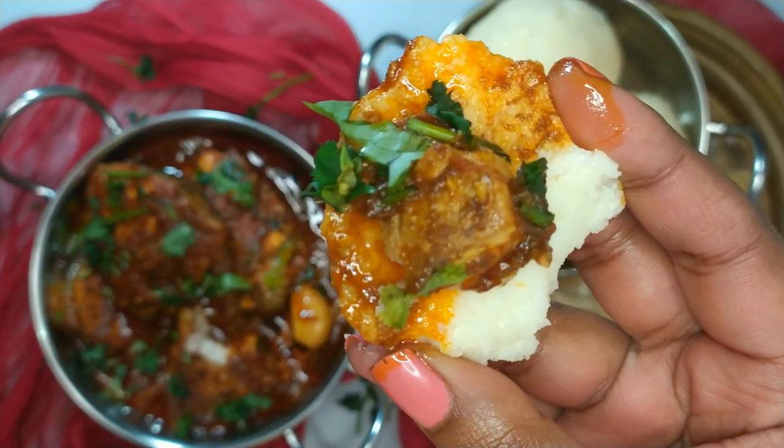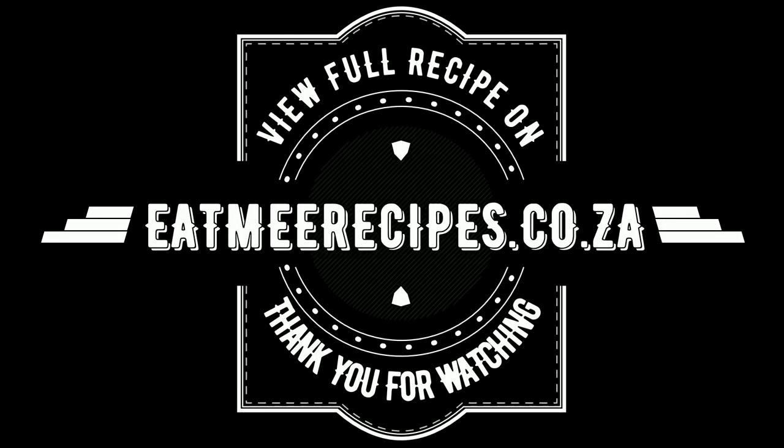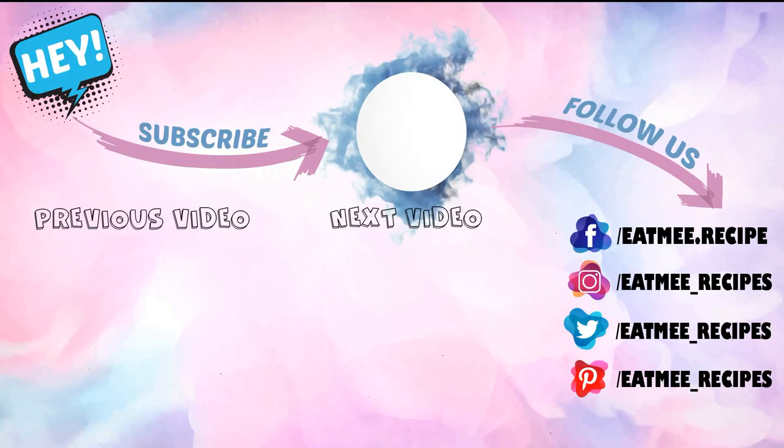Enjoy and don't forget to hit the subscribe button for more recipes. Just a quick reminder — the quantities are in the description box below and there you will also find the direct link for the full written recipe on eatmerecipes.co.za. I hope you enjoyed this recipe. If you did, please give it a thumbs up and also drop some recipe requests in the comments section and I will try to do those recipes as soon as I can. Enjoy!